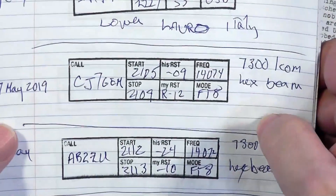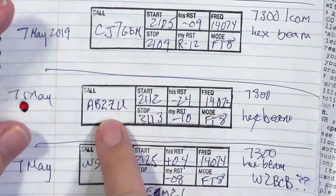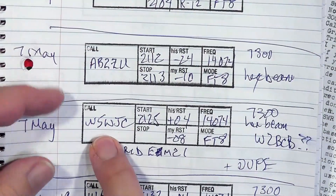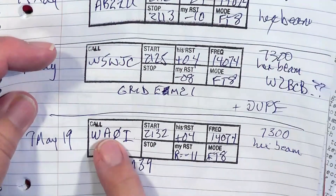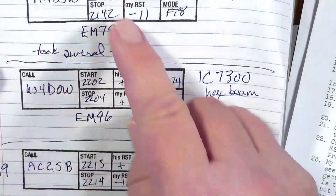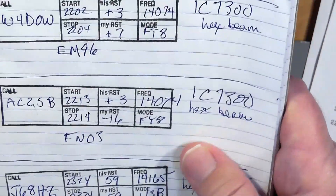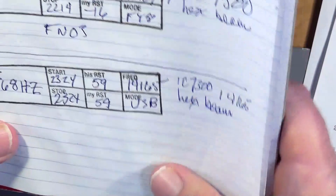I was able to have several QSOs. The FT8 QSOs I had were with Canada, call district 2, call district 5, call district 0, call district 8, 4, and 2 — all on 20 meters with the hex beam antenna pointed pretty much east.